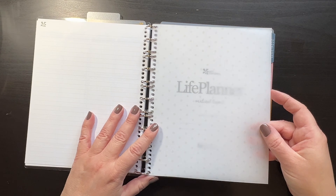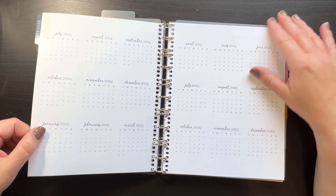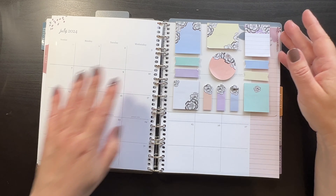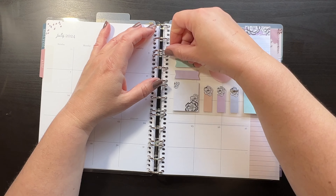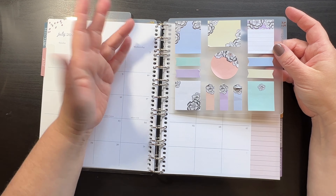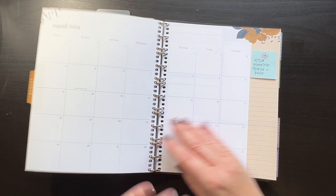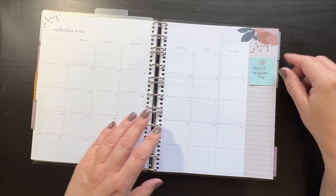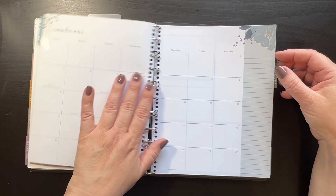Then it starts with the vellum, the title page, this pretty spread, the calendars, the 12 boxes — and then it goes into July. I also stuck a snap-in dashboard in here to show you those snap in just fine too, just like the coil planner. Then it goes to August, September — I already have plans in here — October, November, and December.